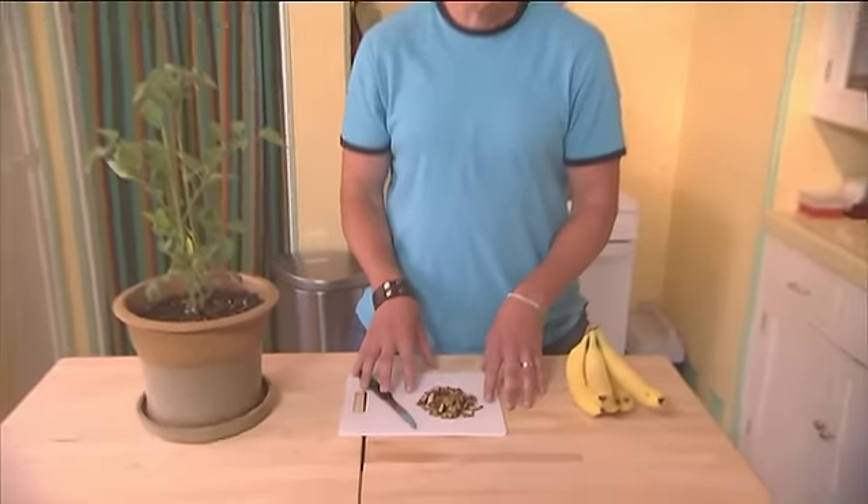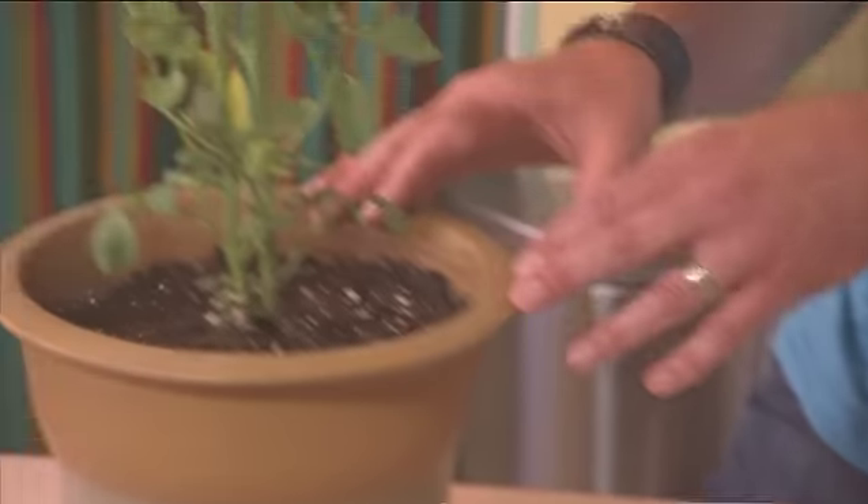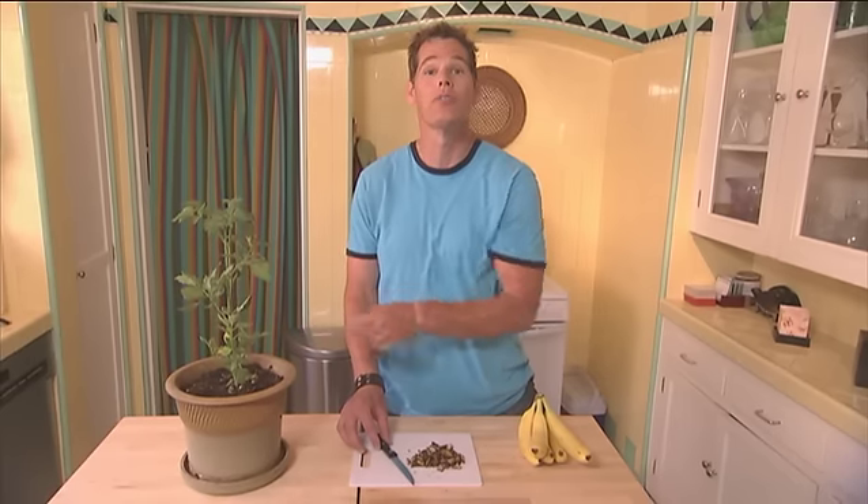Chop into small pieces and mix into the soil around the base of plants, shrubs, or trees any time as an added fertilizer.